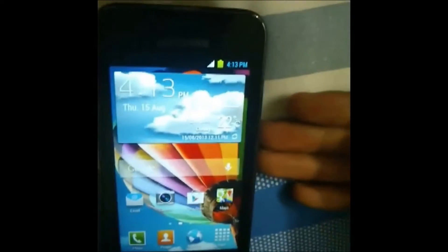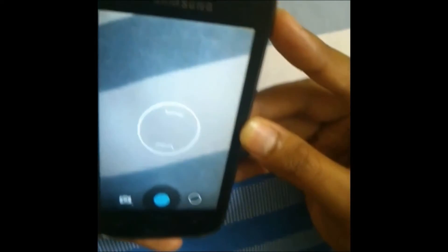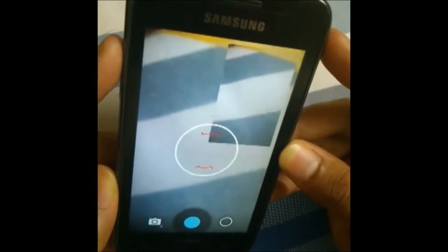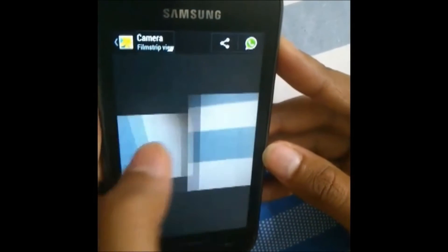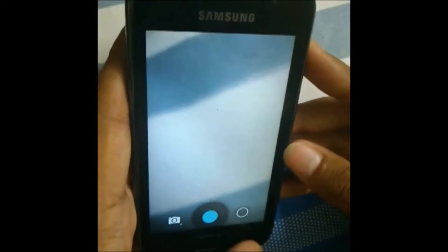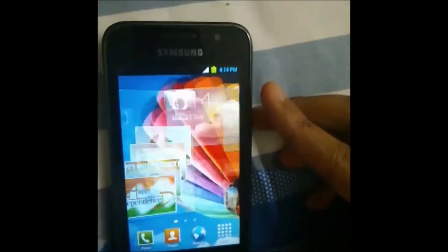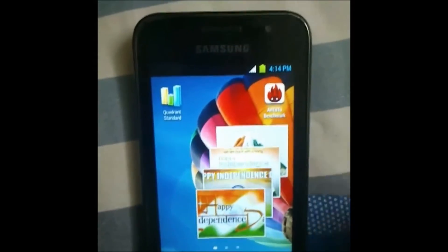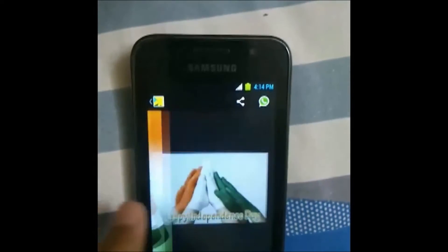There are a lot of widgets included — this widget is almost similar to the S4's. You can see the temperature is 22 degrees here in Bangalore, it's pretty cold. The camera is the stock camera but it's good — you can take photos using the volume rocker and swipe to view photos.